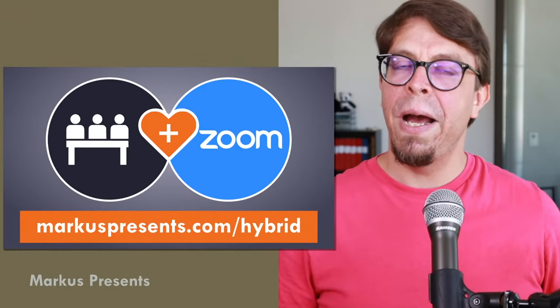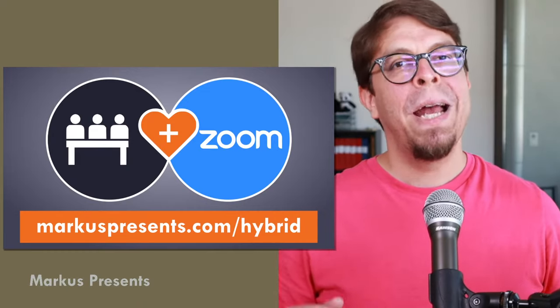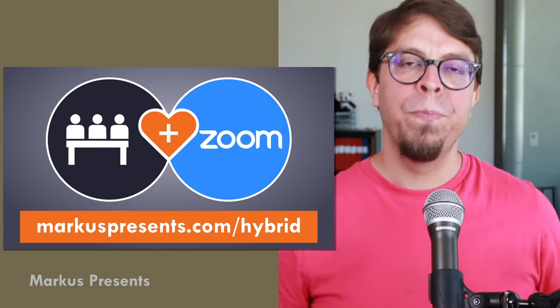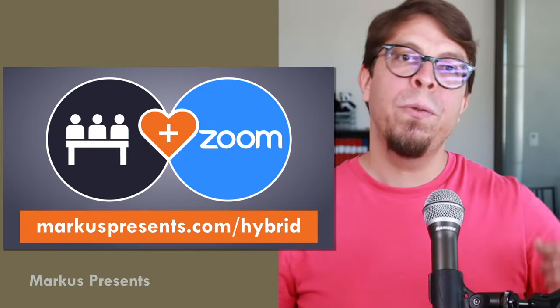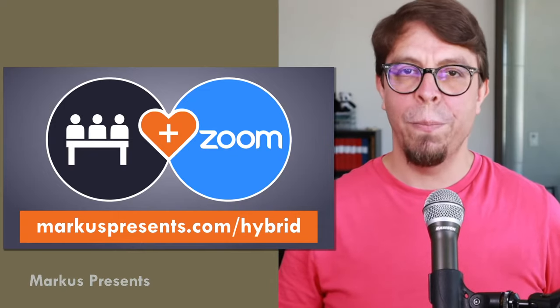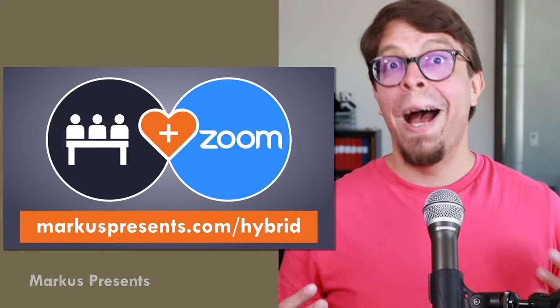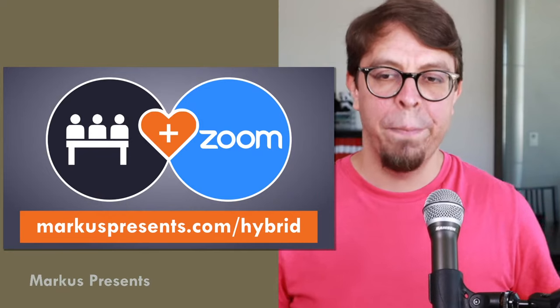My name is Markus Seppala and I am a hybrid meeting expert. Today's live stream is brought to you by my hybrid meeting course, called Master Your Hybrid Meetings. It's a four-hour live teaching course over two weeks on Zoom, where we can interact and do live demonstrations. Learn more at MarkusPresents.com/hybrid. The logo illustrates the idea of a hybrid meeting — the merger of in-person and online participants.